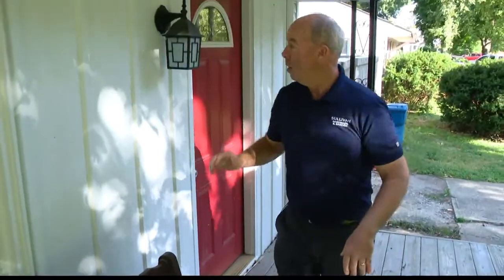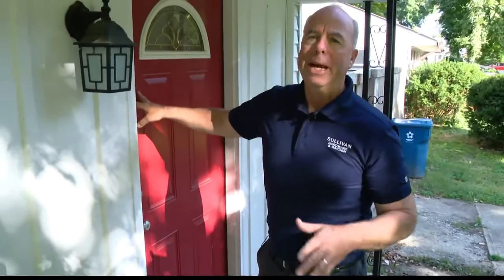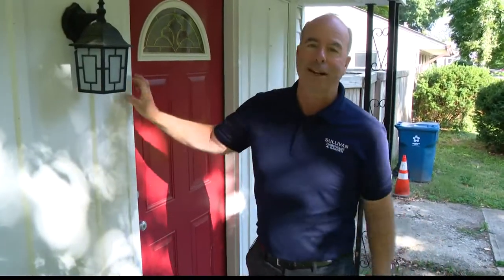Don't forget, you can always put a special color on that front door — that's your signature color. But don't start painting rocks in the yard and mailboxes; it's for the front door. Have a great day.